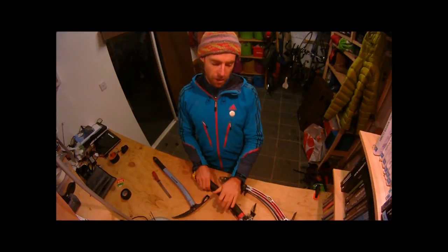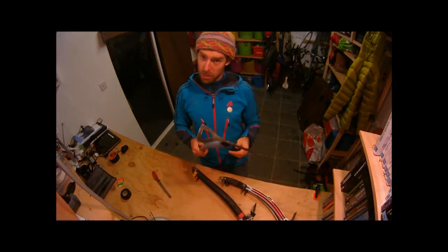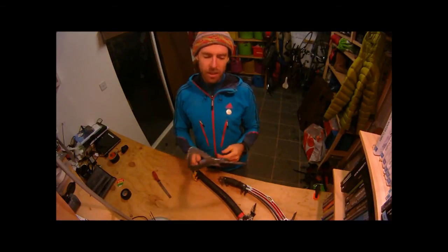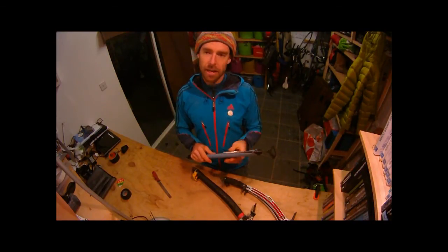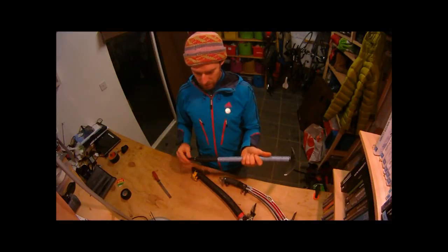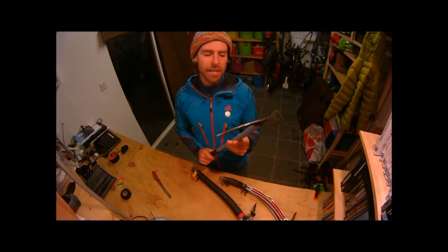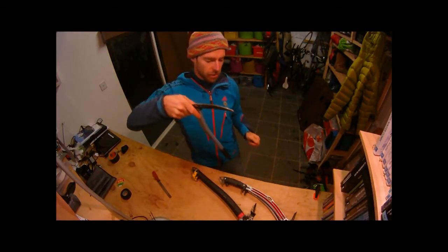This axe here is a mountaineering ice axe. It's got a bit of weight to it, which is actually really useful because you need some weight in the axe for cutting out steps or a ledge. It doesn't have a great deal of curve, which is good because you may need to use it as a buried axe belay, and very curved axes don't work so well for buried axe belays. The pick doesn't have a great deal of curve either — generally you're using this on grade 1 or 2 ground, up to 50 degrees. Often when climbing with this type of axe you'll have your hand over the top doing what we call daggering.